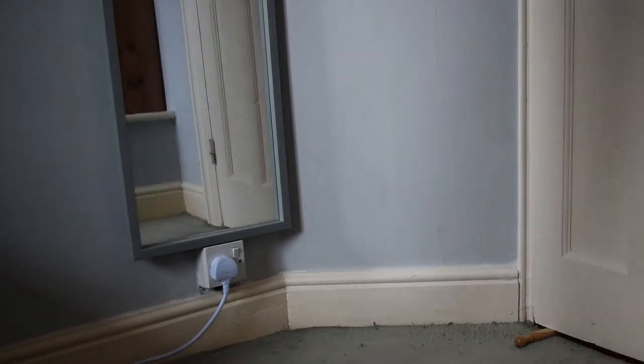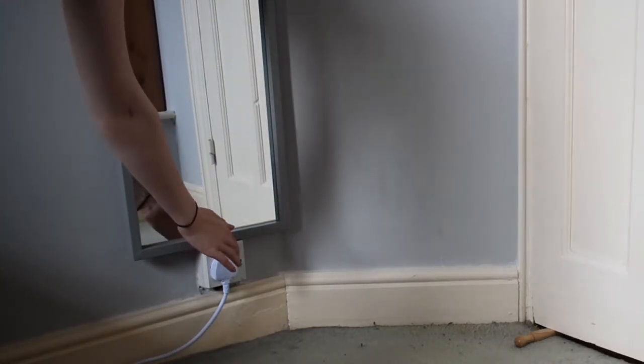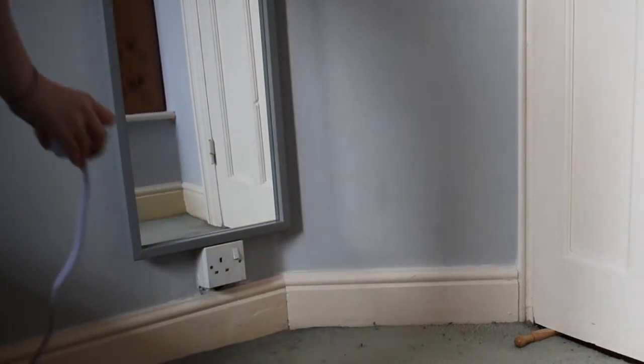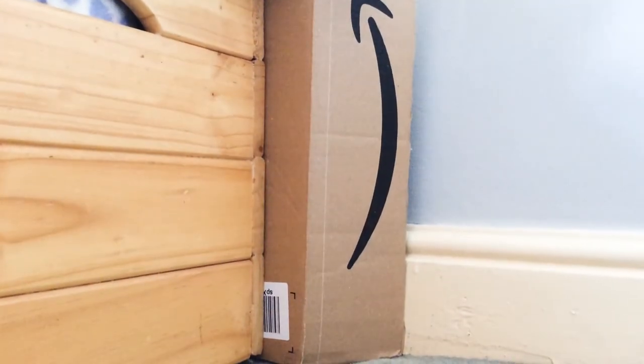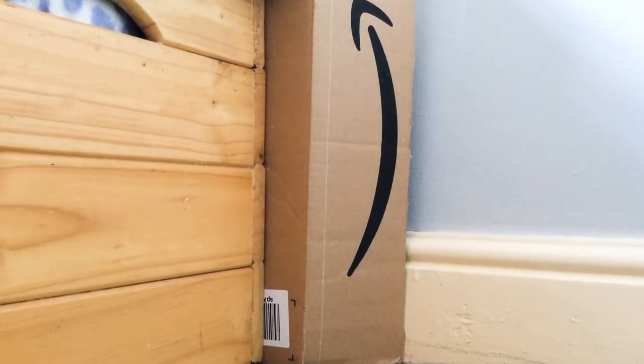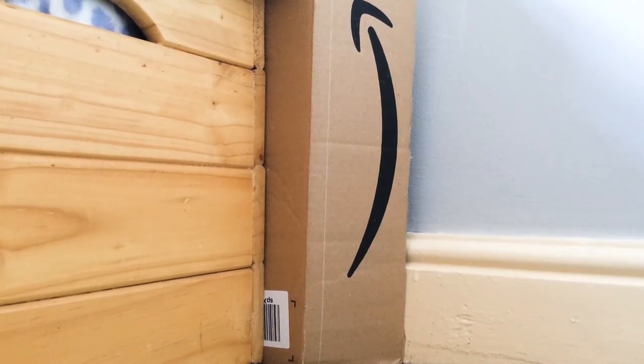When setting up your free-ranging area, make sure to cover radiators and remove electrics because they could be dangerous to your hamsters. You can cover dangerous areas or block off parts of your room you don't want your hamsters going by putting up some cardboard. This will prevent them from getting under beds, behind cupboards, and potentially getting stuck or lost.